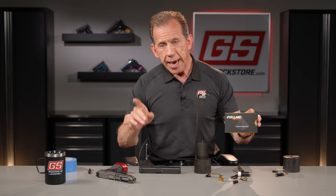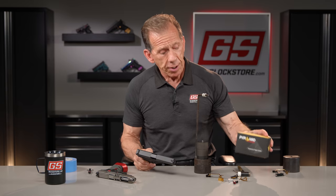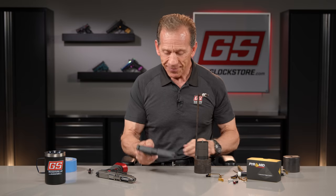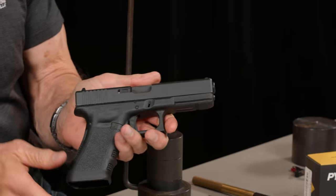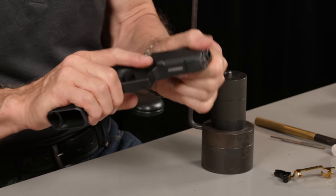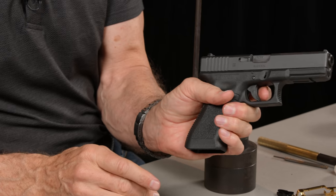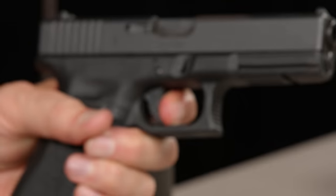The pyramid trigger is what this is all about. We're going to demonstrate a factory Glock trigger, then drop in our new non-adjustable fixed trigger and show how light it can be, and how to get it even lighter. Here's a standard Glock 17 — everything is stock. Everybody knows that Glock triggers are long and spongy.